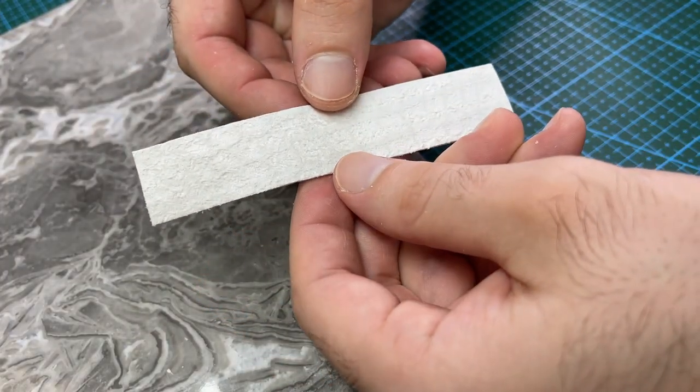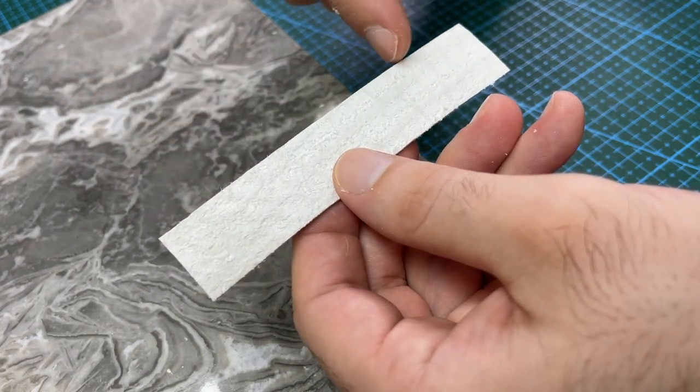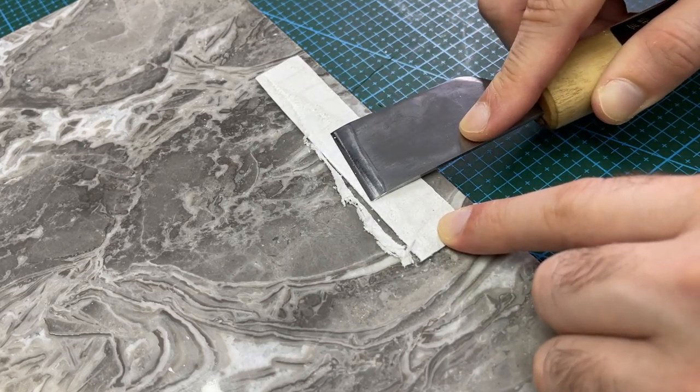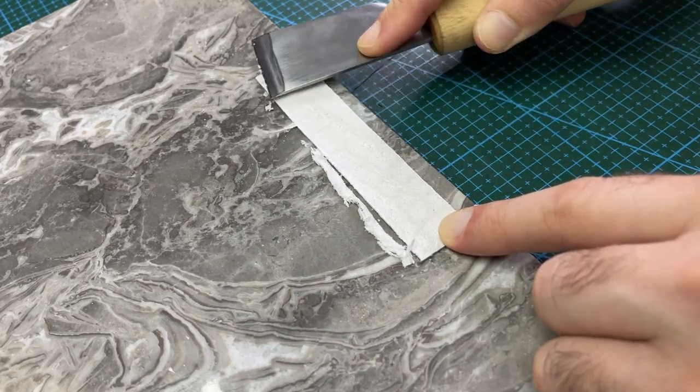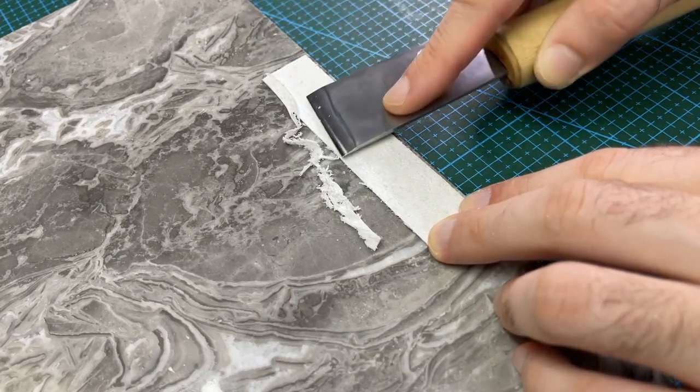Next, I need to taper down the lower section of each crocodile strip by skiving. This will reduce the height of the lip where it joins with the lining leather. You need to be a lot more careful when skiving crocodile as the grooves around the scale pattern are quite deep.